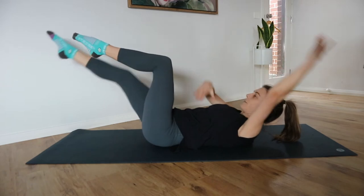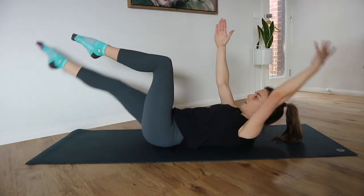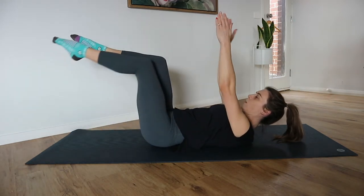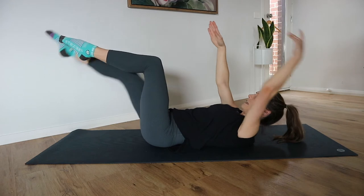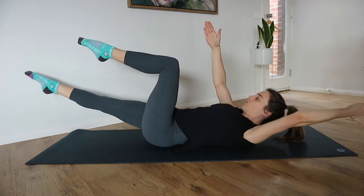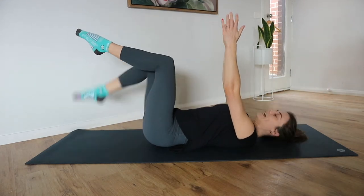Drawing that belly button down and keeping the focus on the abdominals. The lower you lower the leg, the harder it is — same with the arm. We're thinking more about length rather than the depth of the leg, so just reaching your fingertips and your toes away from each other and resting back down.